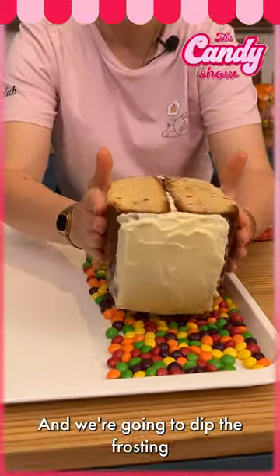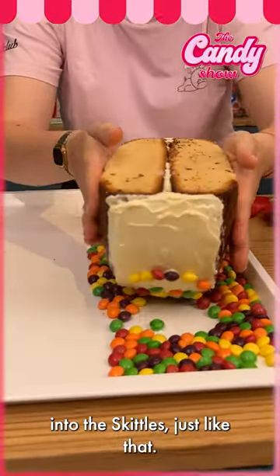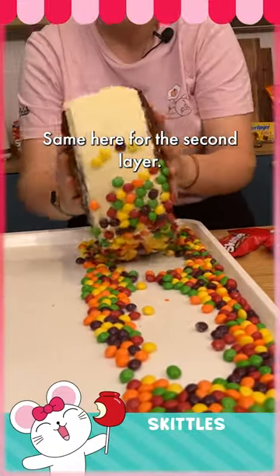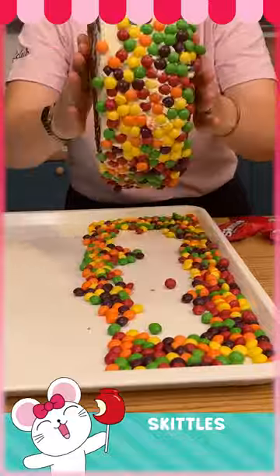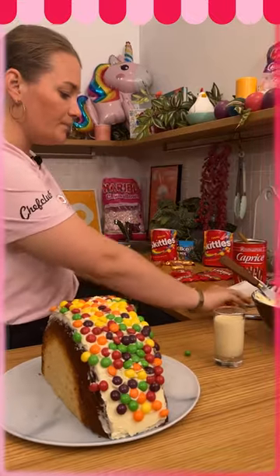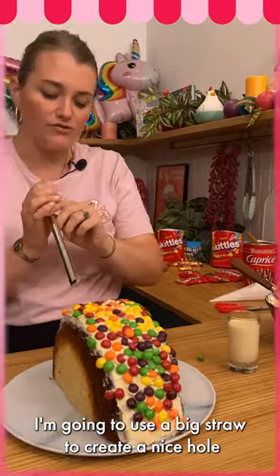We're gonna dip the frosting into the skittles just like that, same for the second layer. There we go — we have a perfect, nice layer of skittles. Now I'm gonna use a big straw...